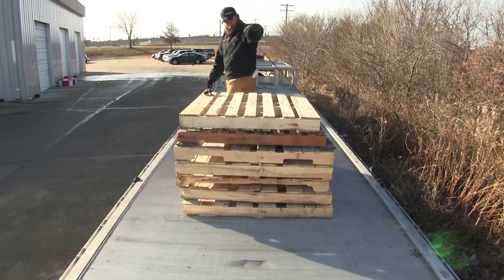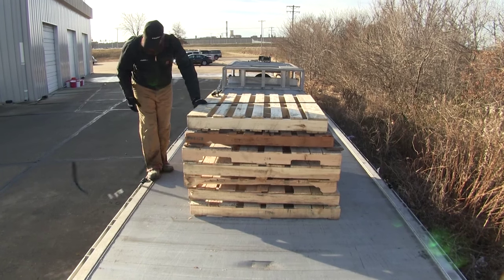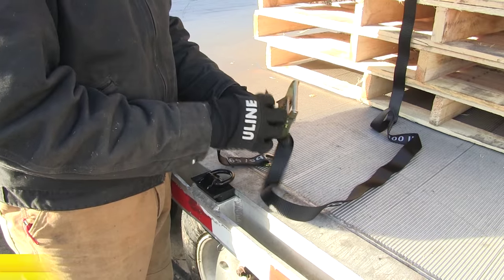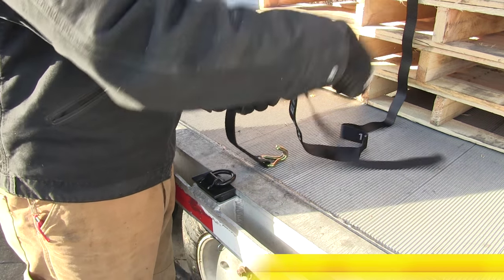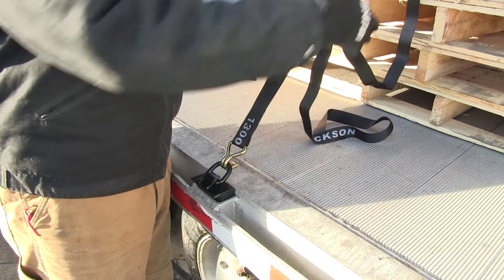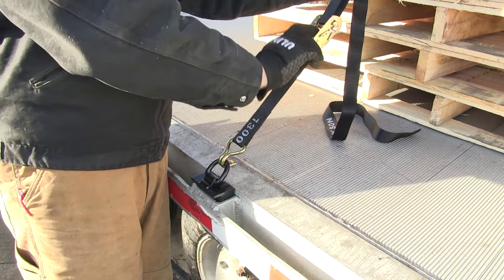Now with that being held in place, we'll just bring our strap over here to the other side and connect it over here. We'll secure it with strap part number EM51330. Hook it up and now we just tighten it down.